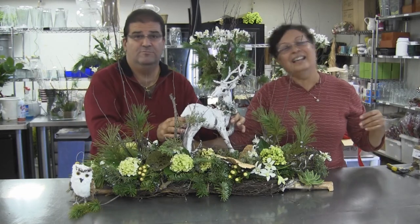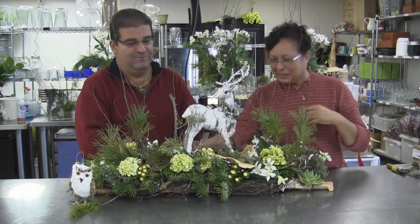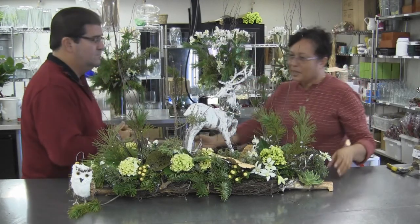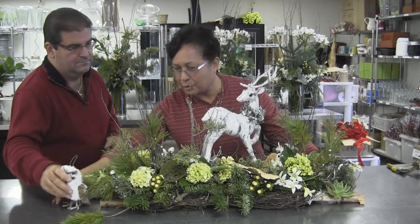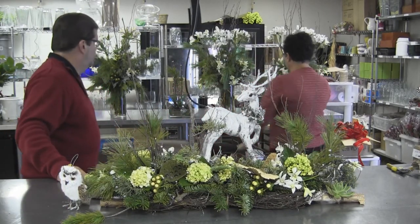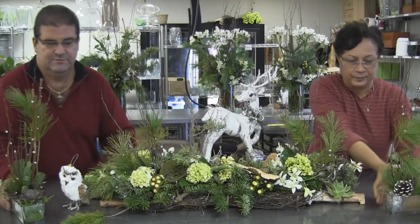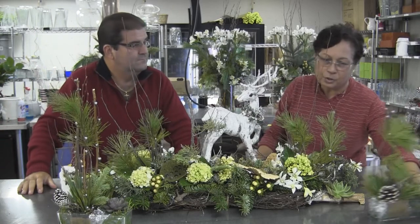Don't try this at home yourself — make sure you have a trained professional florist to do this for you. You can really create something beautiful. If you have a party and wish this to be your centerpiece or main conversation piece, you can add smaller complementing pieces.